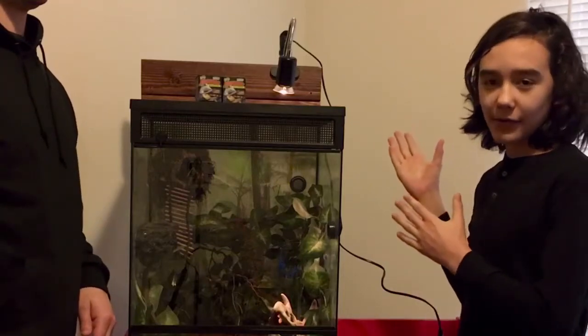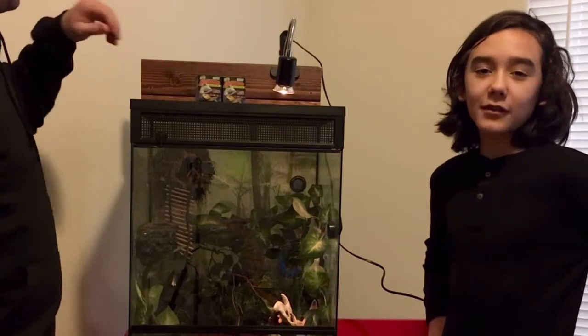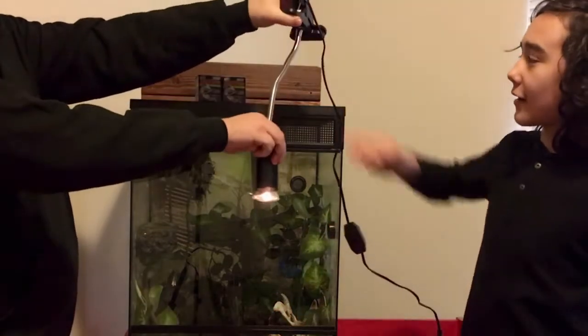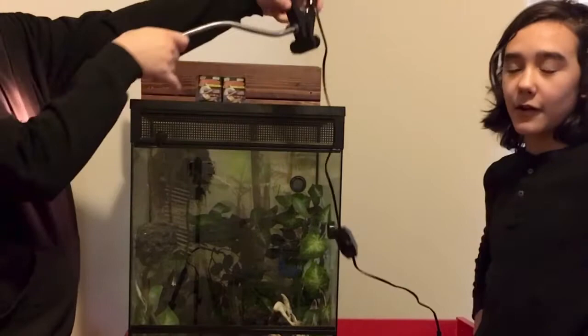This is a UV lamp suitable for reptiles, amphibians, birds, and even plants. It has a flexible neck and can clip onto the terrarium.